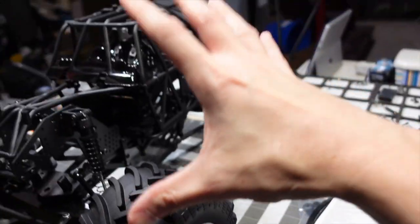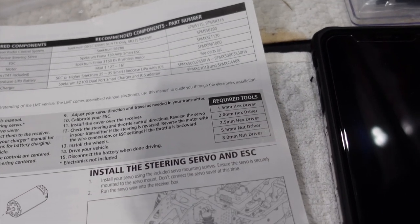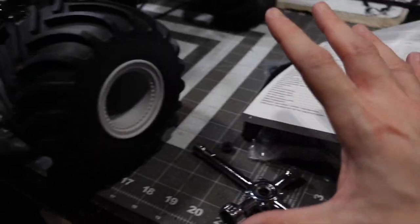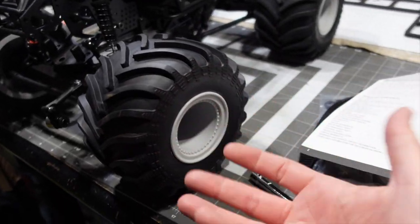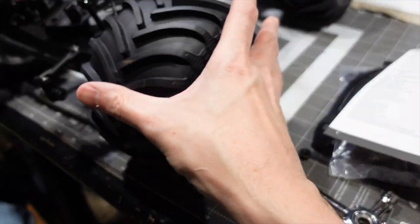You get no tools with the roller either. It shows you that you need required tools — a 1.5, 2mm, 2.5mm, 2.5, 5, and 8mm nut drivers — and how to install the motor, ESC, and everything. I just wanted to take a look at what the hex and wheel looks like — the 8mm wheel nut. You have to supply your own tools.